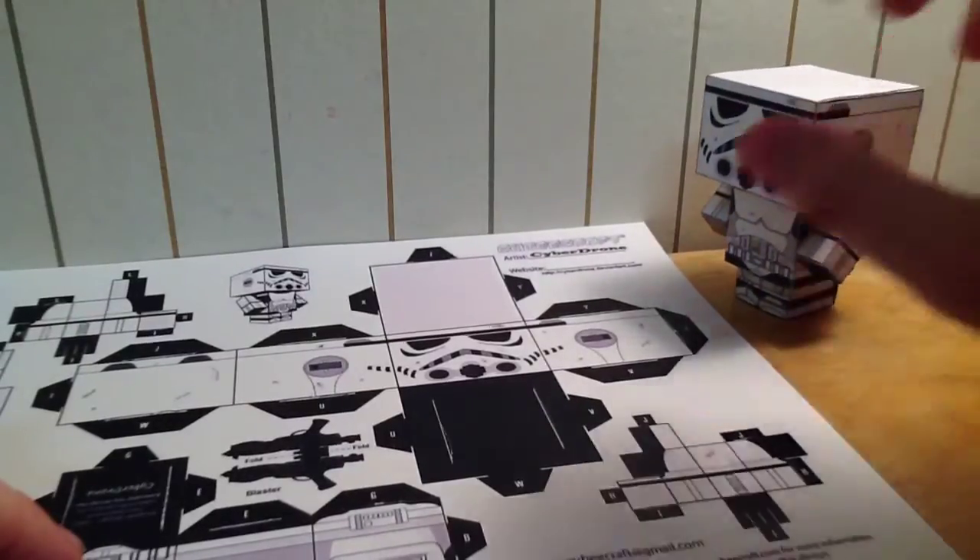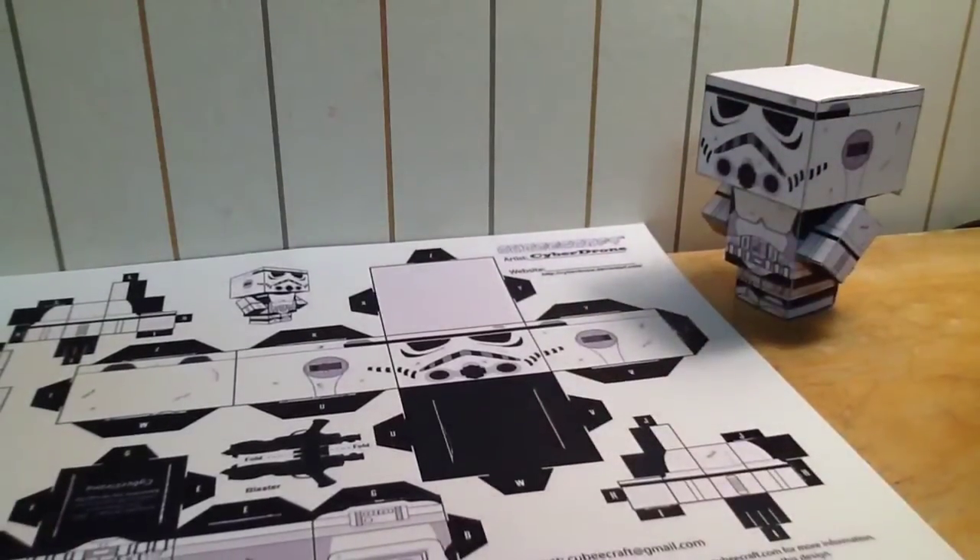It's also on glossy paper as well, but that might just come with the cardstock. I was actually given this sheet at a Star Wars event.